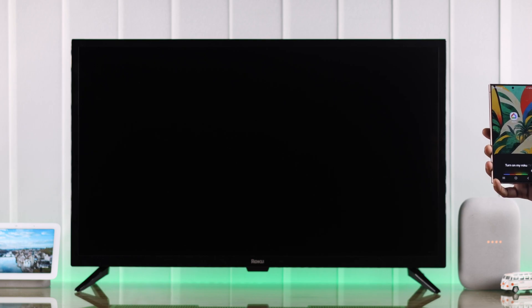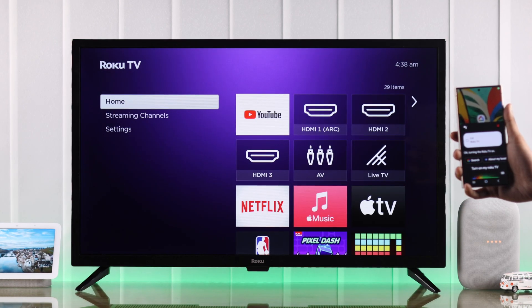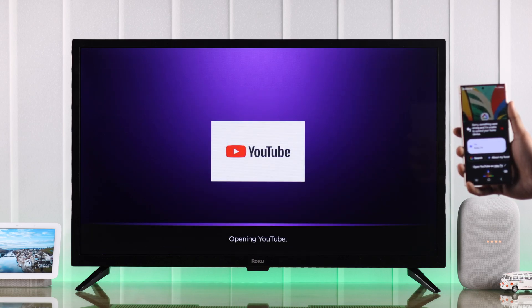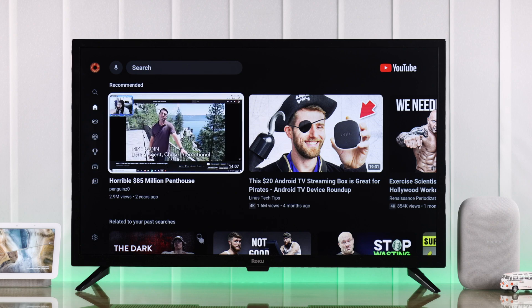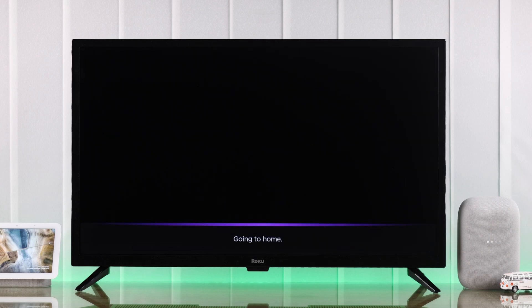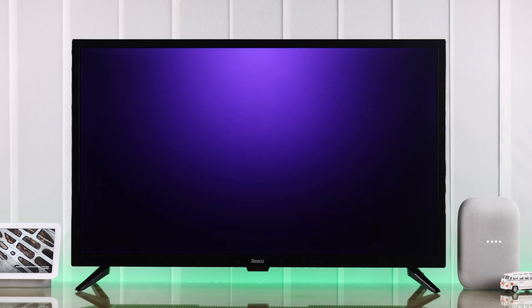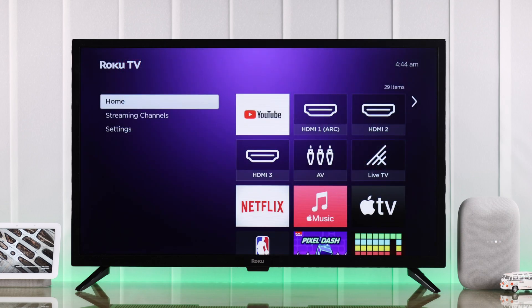Let's try a few commands. 'Hey Google, turn on my Roku TV.' — Okay, turning the Roku TV on. 'Hey Google, open YouTube on Roku TV.' 'Hey Google, go home on Roku TV.' 'Hey Google, launch Netflix on Roku TV.'